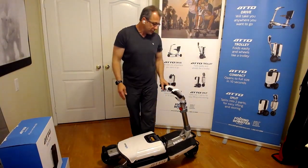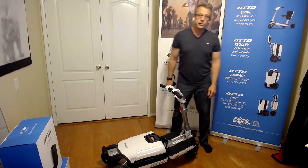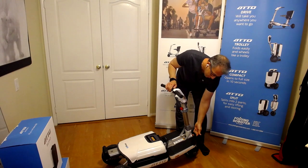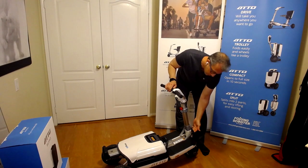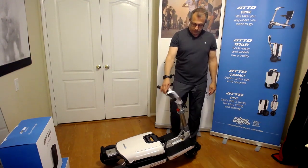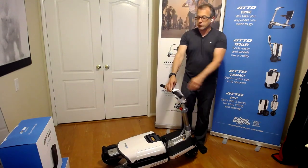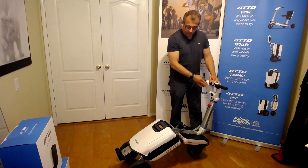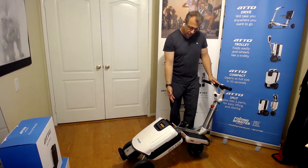Step two, you go to the front of the scooter and we release the little handle that locks the handle in place by pulling it upwards. This releases the handle. The easiest way is just to pull the handle back so that you don't have to reach all the way down.